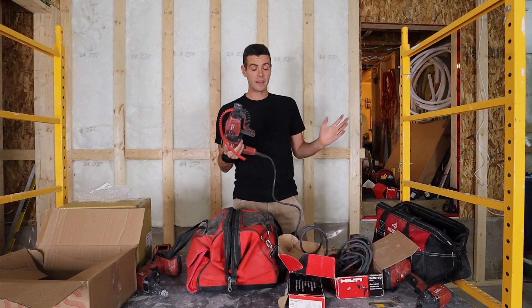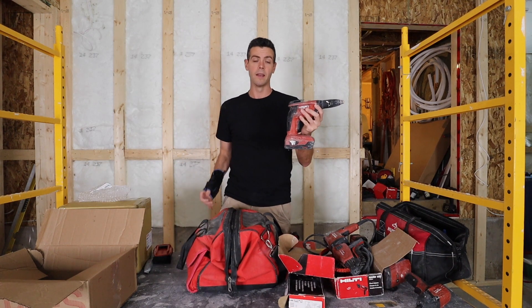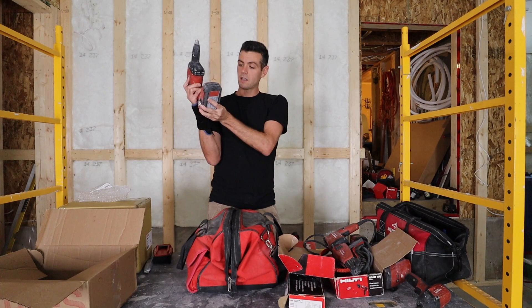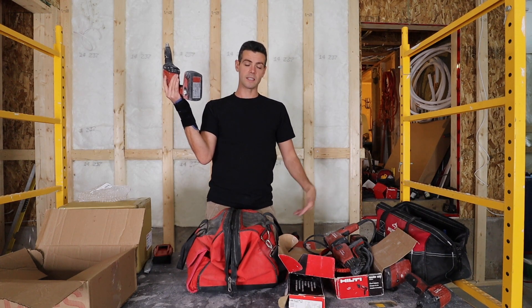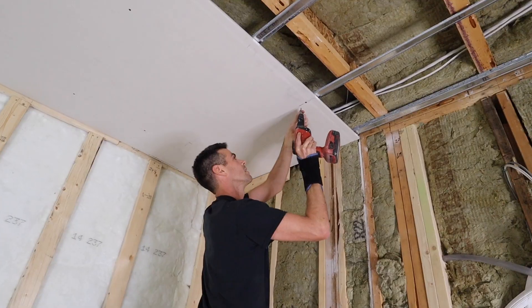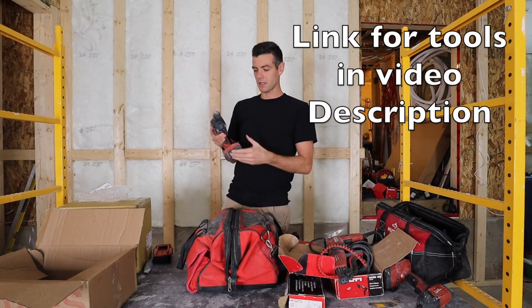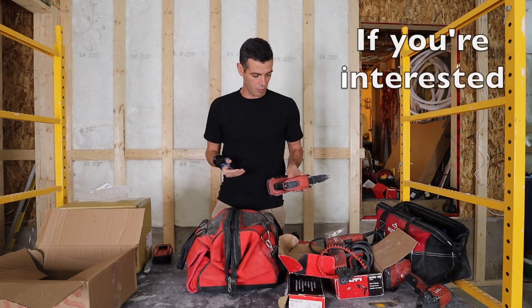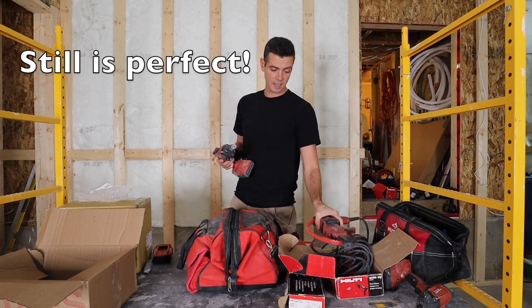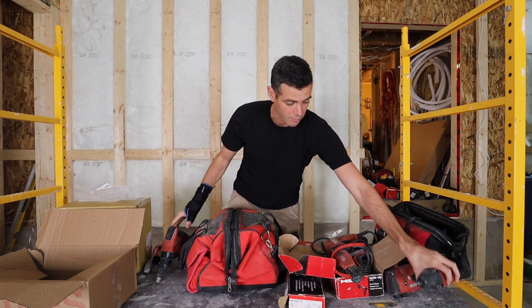The next Hilti tool I bought was my cordless drywall gun — and I fell in love with this one right away. It's an incredibly smooth, long-lasting battery gun. You can run this thing full bore and sink screws for one or two hours. This was about four years ago and batteries have improved a lot since then. It actually performed even better than the corded one in terms of ergonomics and how smooth it worked. They're both just an SD 4500 but the cordless one was amazing, and it worked really nicely with the auto-feed attachment.